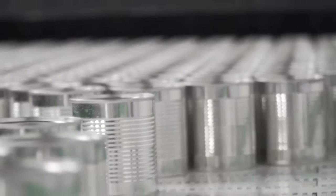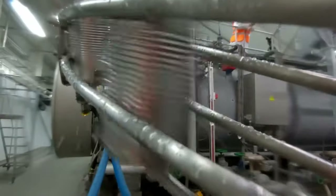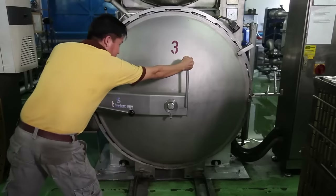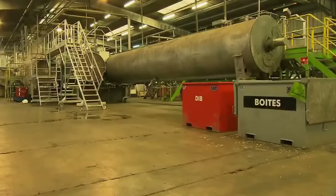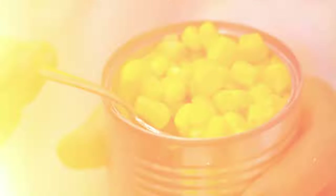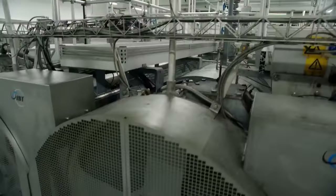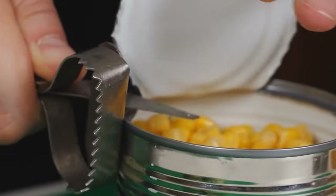The sealed cans are then subjected to a cooking process, which can involve pressure cooking or hot water bath methods depending on the specific requirements of the product. The heat destroys any remaining microorganisms, ensuring a sterile environment within the can. This step is crucial as it contributes to the shelf life, keeping the product germ-free for 18 months. After cooking, the cans are rapidly cooled to room temperature to halt the cooking process, maintain corn quality, and ensure the corn retains its crispness by preventing overcooking.